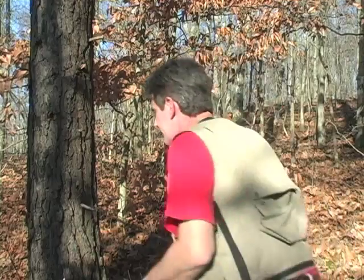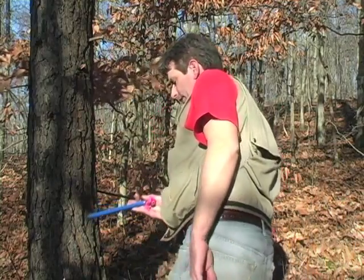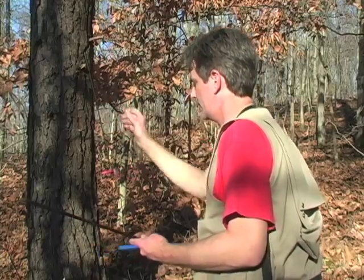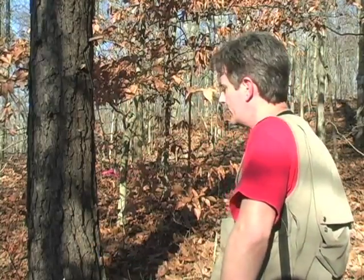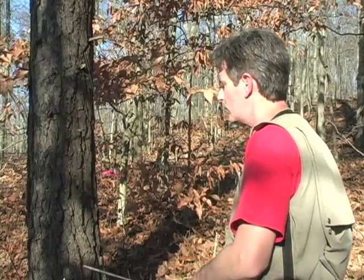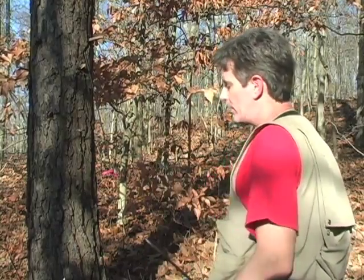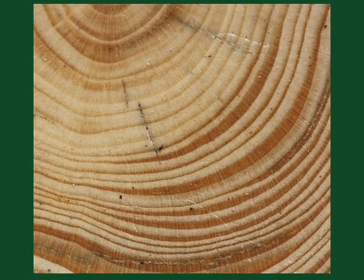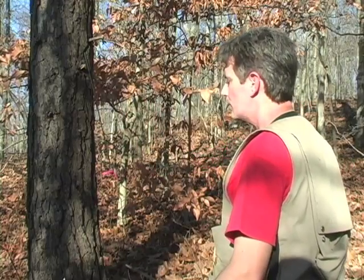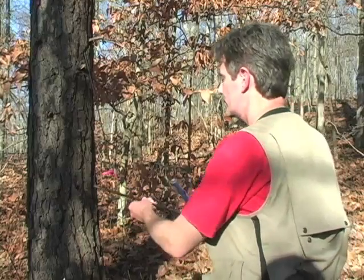Now we're going to core a Virginia pine tree, which is a conifer. Much smaller than the ones we've cored before, and again you kind of get an idea of how far in you need to go. This tree has thicker bark than the other trees we looked at, so a good strategy is to look for a furrow to core into. The tree has a slight bend to it, and conifer trees put on what's known as compression wood — they're putting wood on the downside of the curve to straighten it up. So the pith might be slightly upslope a little bit.